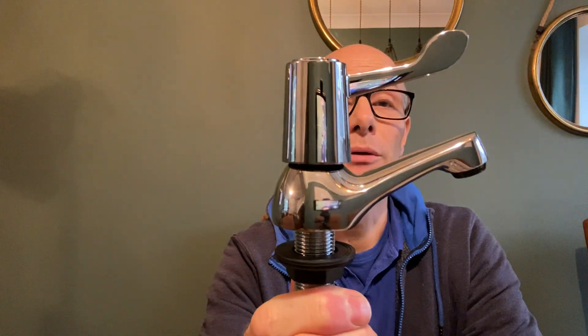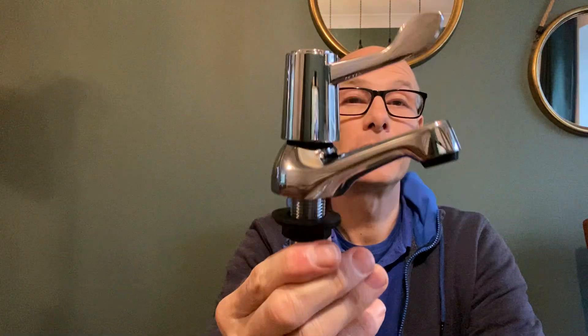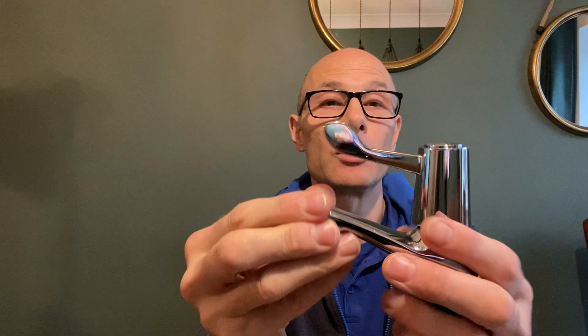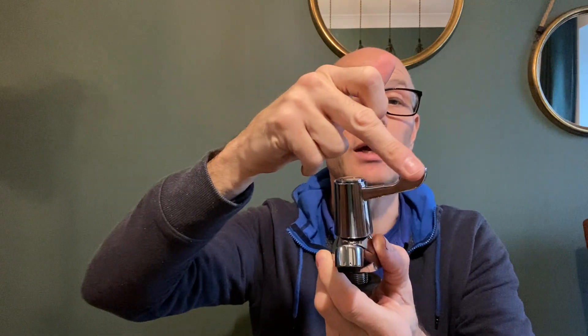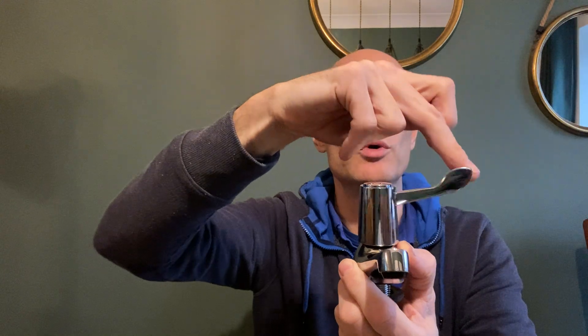So it's just to give you a brief overview and look at it. It's a quarter turn because they use a canister inside that basically switches it on and off with a single quarter turn, just like that. So you're not turning it round — it's no more than a quarter of a turn.